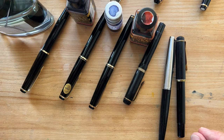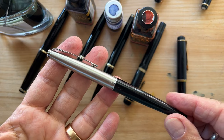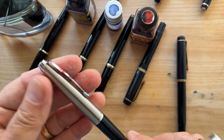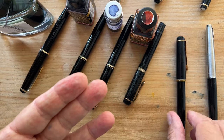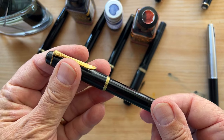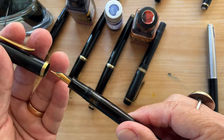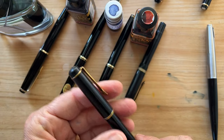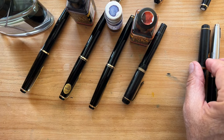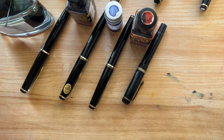Hello, let's get this inking party started! This is the Parker 45 that has already been inked with ColorVerse Valles Marineris, and the Pelican M150 — it has a medium nib and it has already been inked with Robert Oster African Gold. All of these, in case you wonder, are the pens that I purchased this summer in Germany.